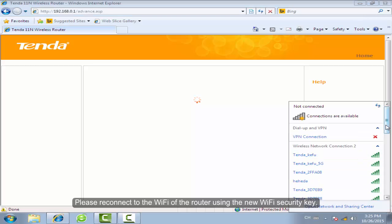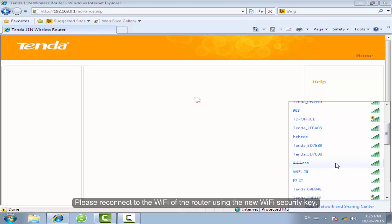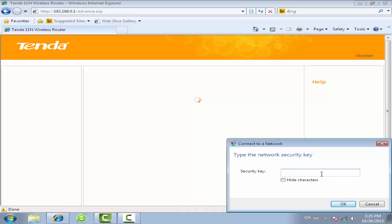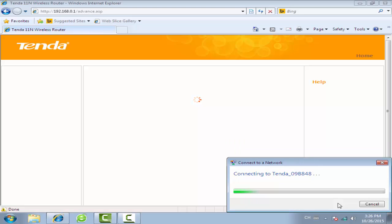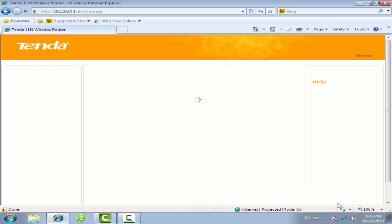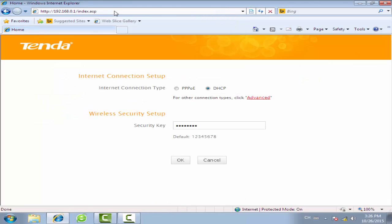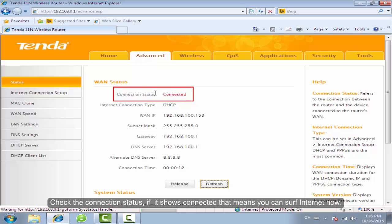Please reconnect to the Wi-Fi of the router using the new Wi-Fi security key. Log in to the settings page again. Click on Advanced and check the connection status. If it shows connected, that means you can surf the internet now.